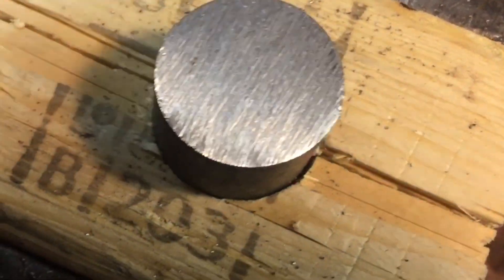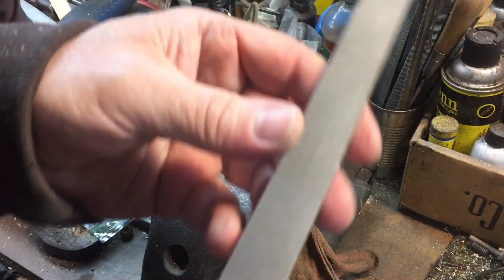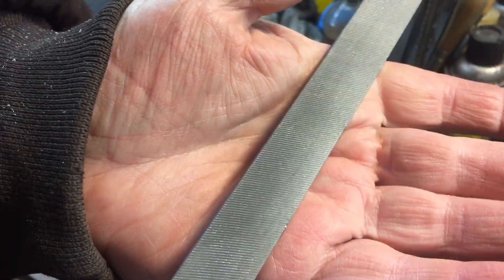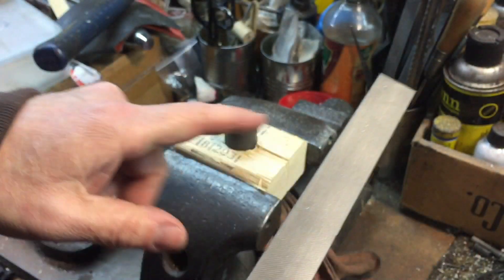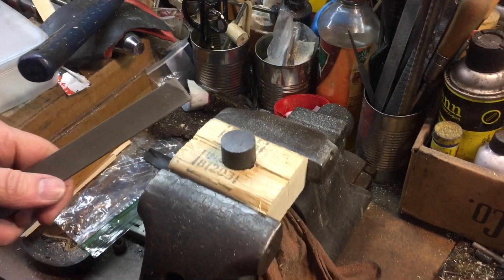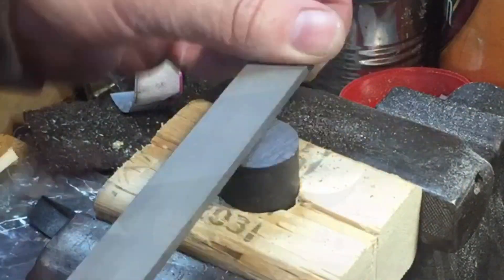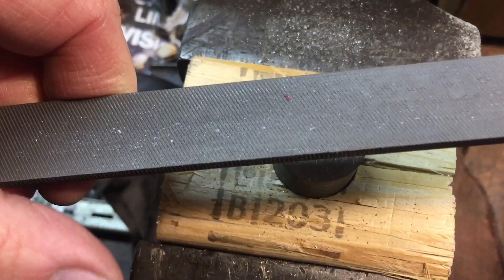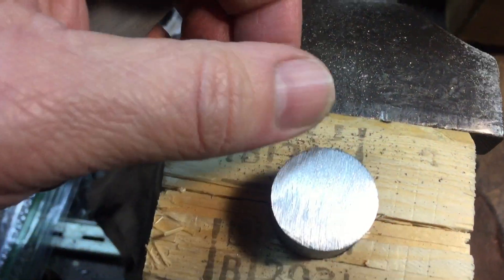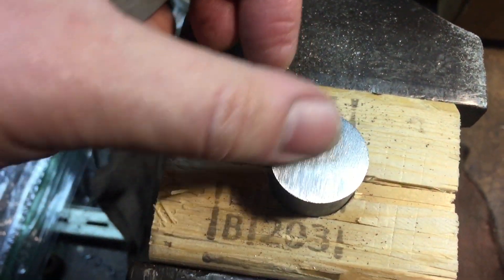Now let me show you what the mill file does. This is the single cut — you can see there's only cuts going one way on this file, and it's a smoother file. This will give you a nicer finish. Remember what the finish looks like on this file, and then I'll show you after the mill file. Here is the file — you can see there's no damage to the file, and you can see the beautiful finish that this left on here, nice and smooth.